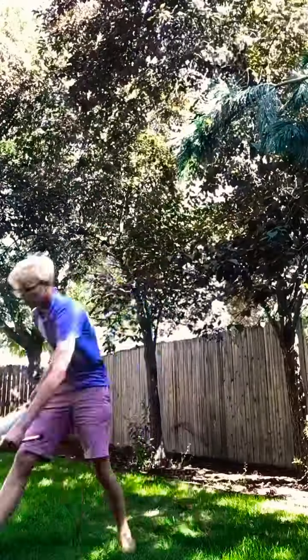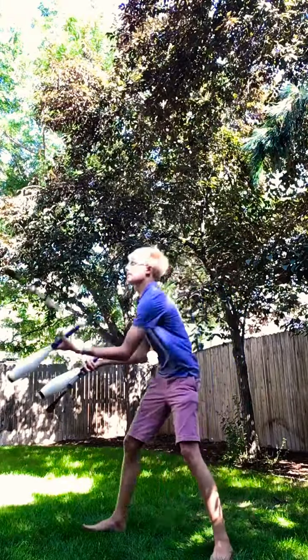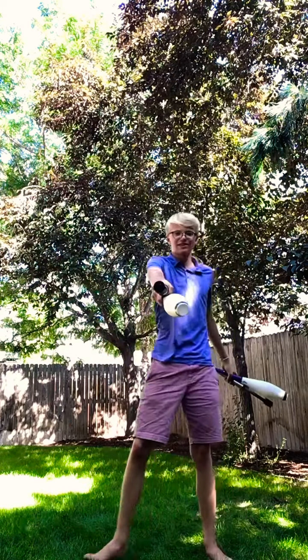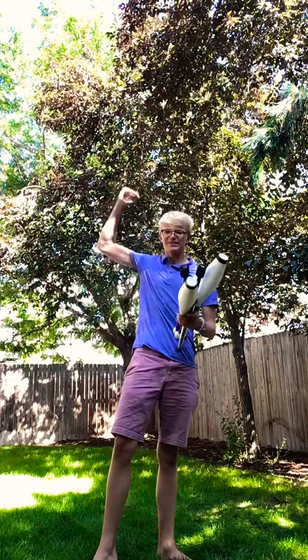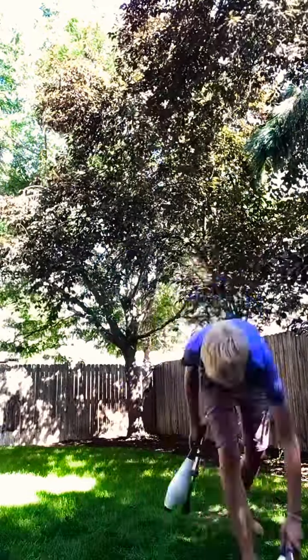Then I practiced with four clubs and I finally got a four-club flash, which — if you didn't know — means that I catch each club once.